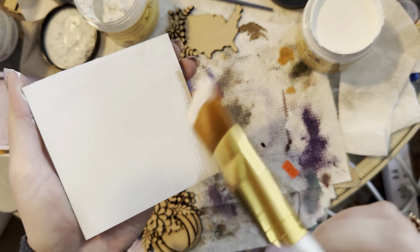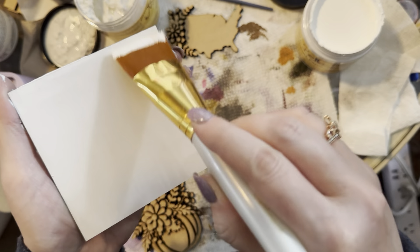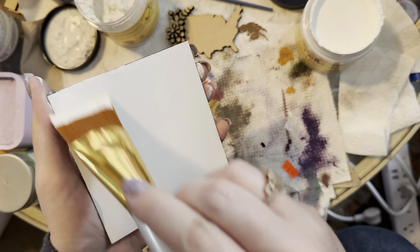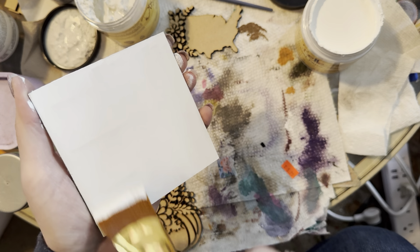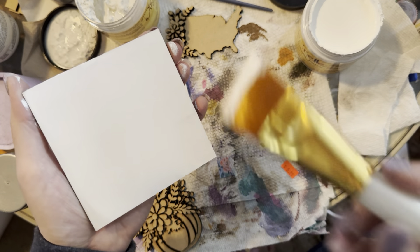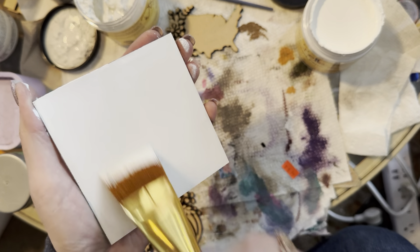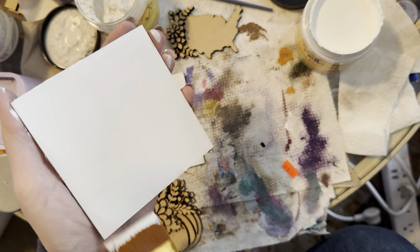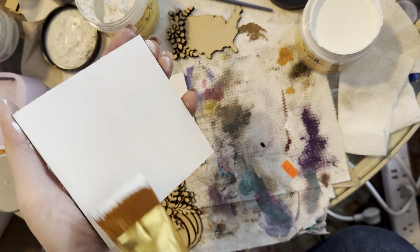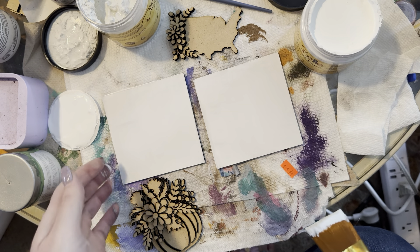I've heard good things about Miss Lillian's paints — I might order some of those. I'm not a big fan of Dixie Belle because you have to give it so many coats. The Folk Art ones are much thicker and usually only need one coat, but they can get a little gunked up. What I do like about this paint is that I can dry brush really easily with it because it's not real thick.